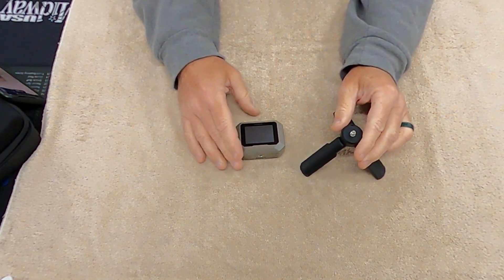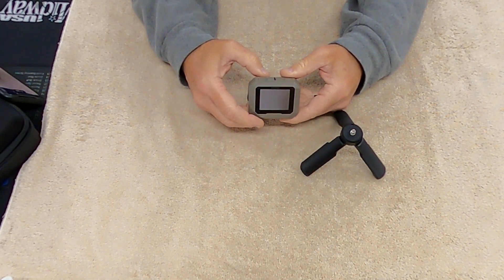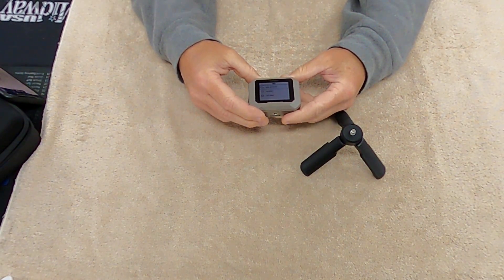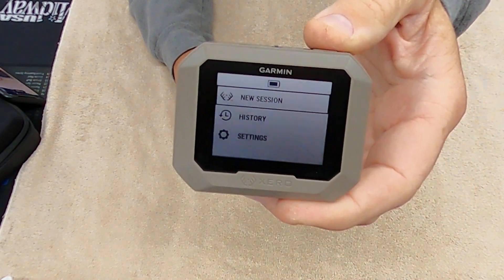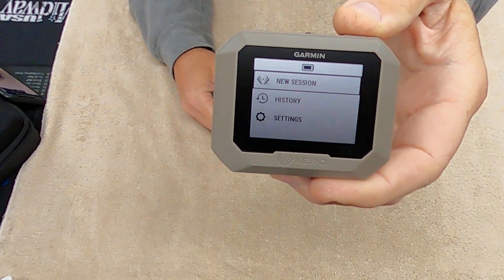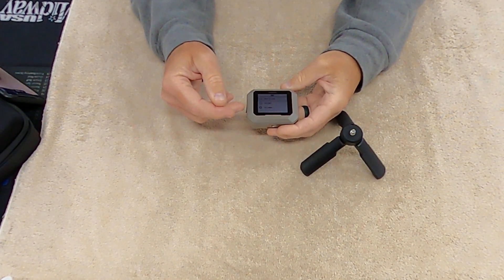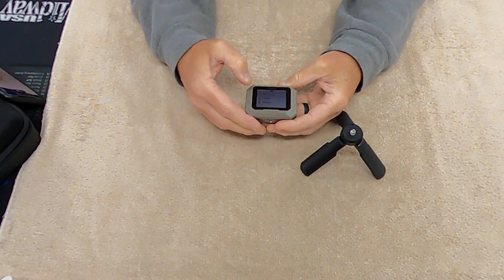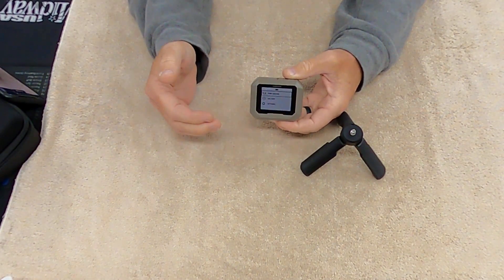When you open it up, it goes right to New Session. You've got New Session, History, and Settings. You can set your data fields however you want — you even have the option of including power factor.